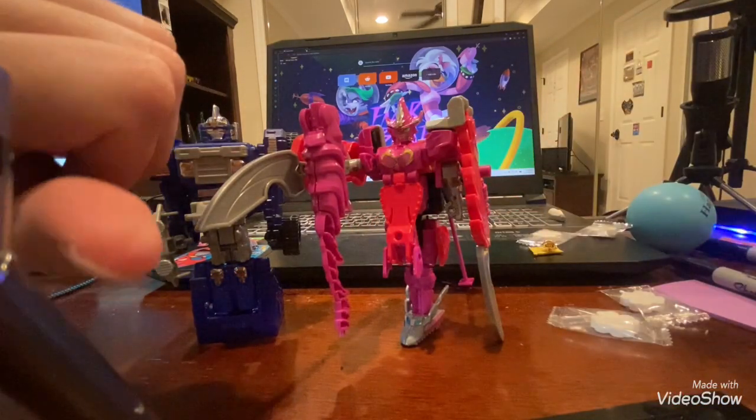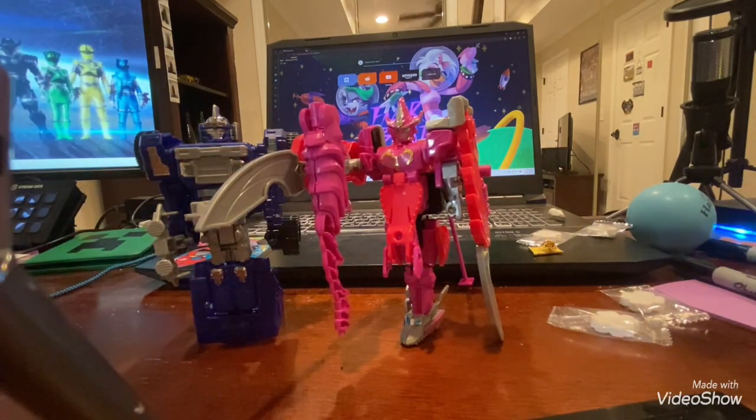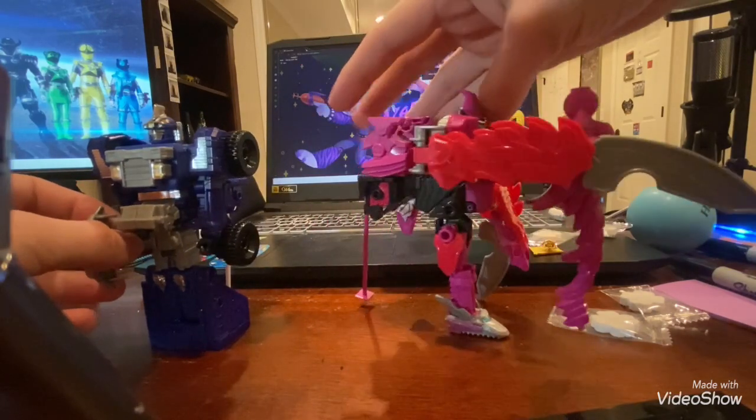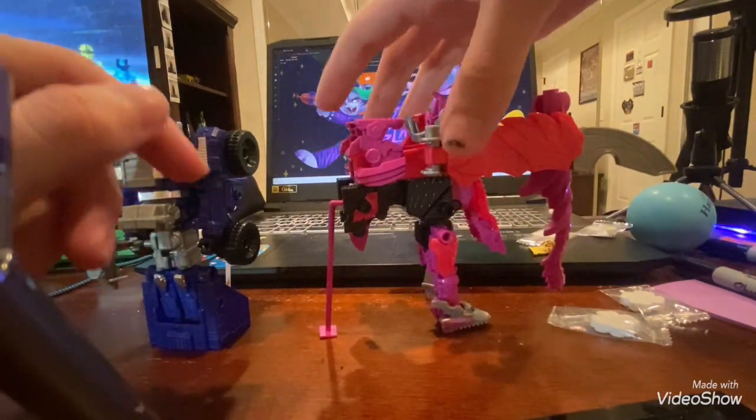If you can see — also they can transform, which we will show how to do that. I'll start off with the easiest one, and yes, they have these little stand things on the back.